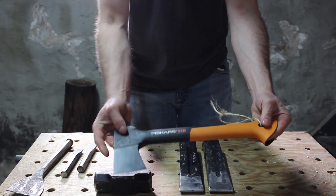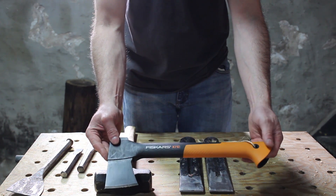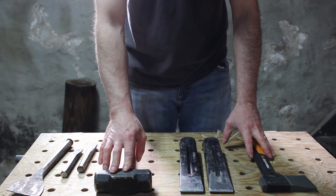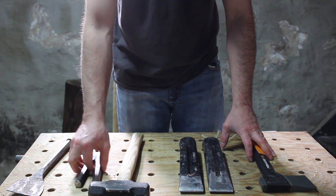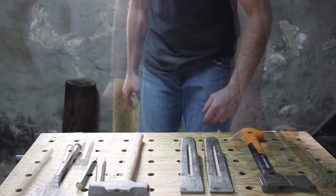I picked up this axe — this Fiskars X7 hatchet — which I really like for splitting the wood, and then just using this five-pound sledge and some various chisels to go ahead and split the wood.